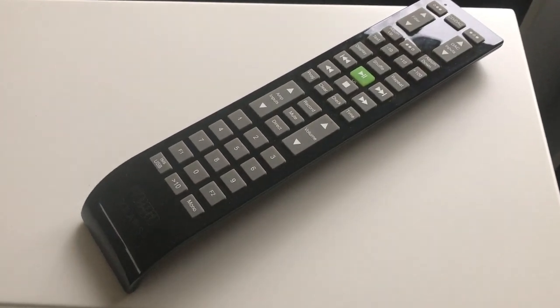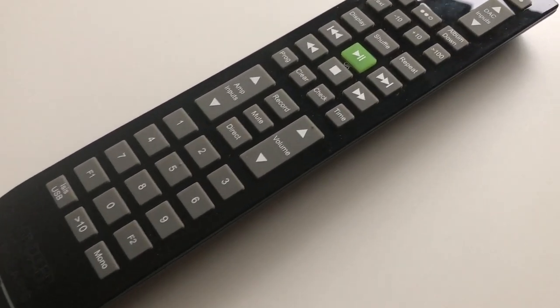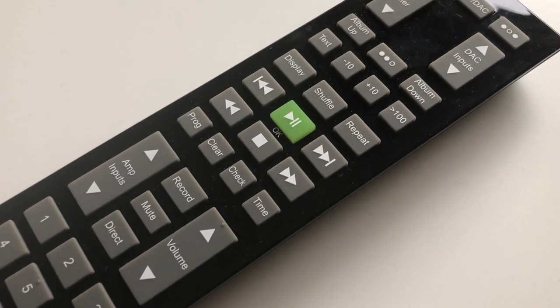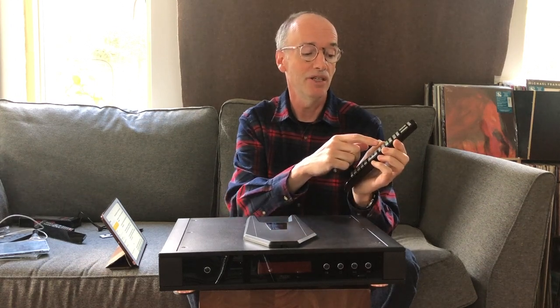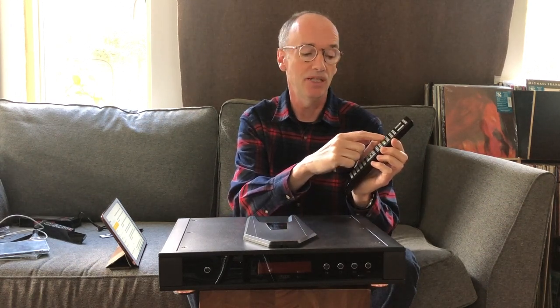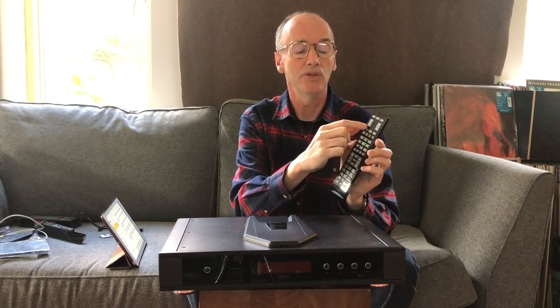As well as the controls on the front of the player, which are limited to basic transport controls, there's a full-function, full-fat remote control which can be used for a range of Riga components — hence the volume control and input selection for amplifiers. This one usefully has track access keys and shuffle, repeat and display dimming keys. If you switch between the CD player and the DAC, you can use these buttons to change the filter on the DAC. So that's quite handy.